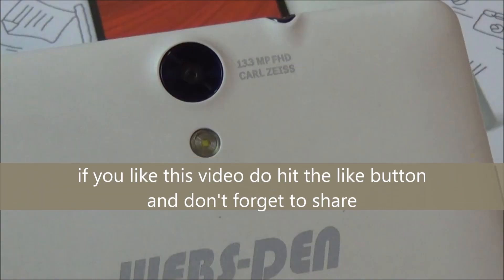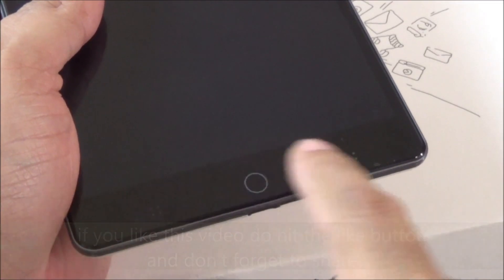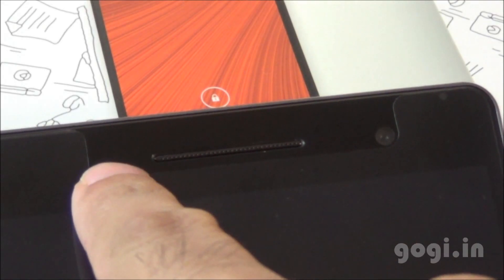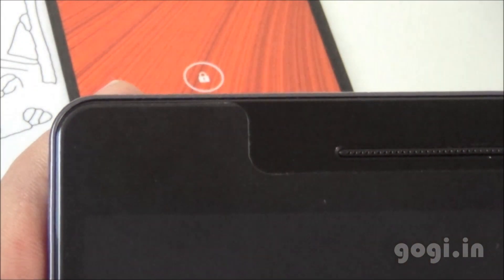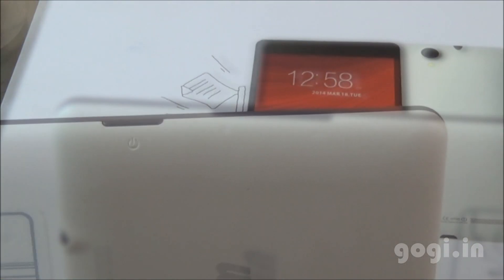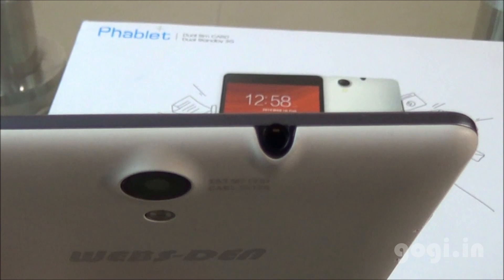Here is the Websten logo and the 13MP rear autofocus camera using the Carl Zeiss lens with LED flash. On the front you will find 3 touch-sensitive buttons, the in-call speaker, sensors, and a 5MP front camera. This tablet came with a factory-fitted screen guard. Volume rockers are placed on the left side, the power button on the right, the micro USB port and mic at the bottom, and the 3.5mm audio jack on the top.